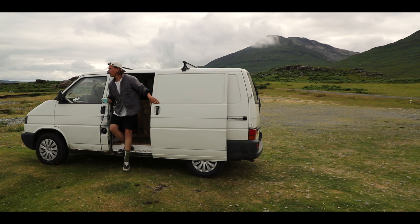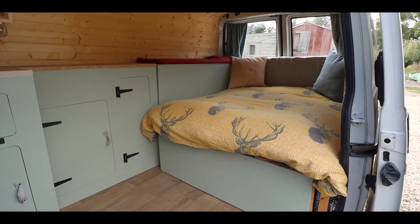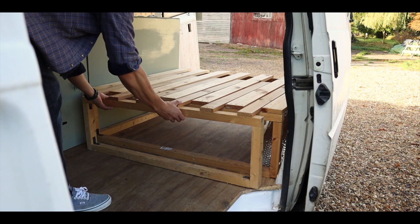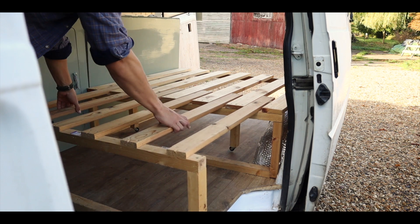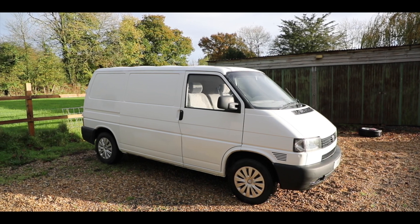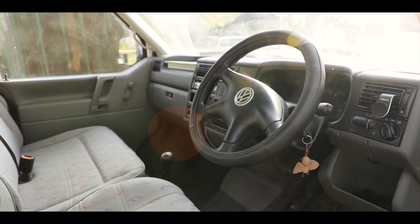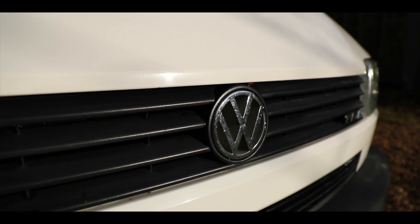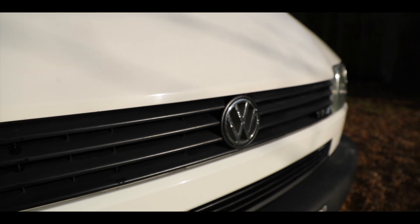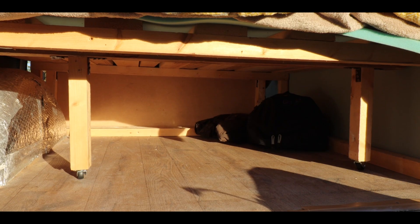Since setting up this channel, this van has featured in many of my videos and I've received quite a few requests from people asking me to make a video all about the van. The van is a Volkswagen T4 which I purchased back in 2000 in Jersey, and since then it's become not only a vehicle to get me to and from locations but also my home away from home, my office, and at times even a wildlife photography hide.